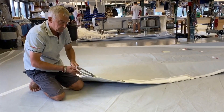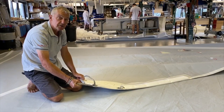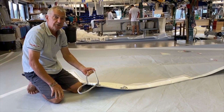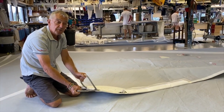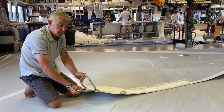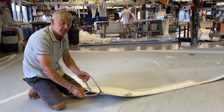We've got the J2 clew with two Dyneema loops — one for your primary sheets and then one available for your hook sheet on your reaching strut. Or maybe you want to put both primaries on with primary sheets, and then when you want to change, just undo one and put your hook sheet on your reaching strut sheet.